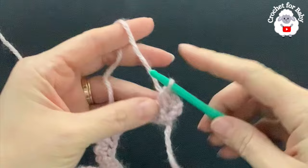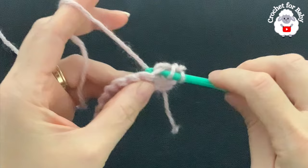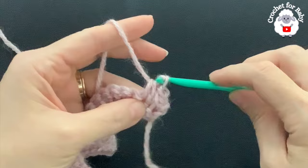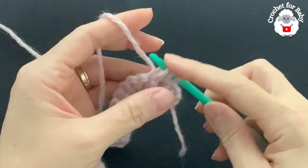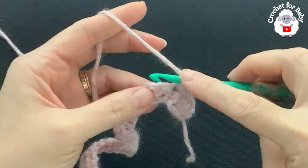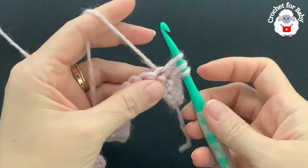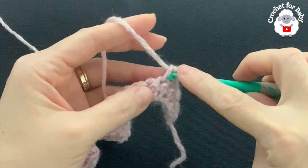Let me show you again: go back to the last stitch made, insert your hook to the side, then into the next single crochet through both loops, grab a loop — three loops on the hook — and close. Again: insert your hook to the side of the last stitch, into the next single crochet, grab a loop, three loops, and close. Make sure you pull the last loop nice and long. That's all you do for this second row.